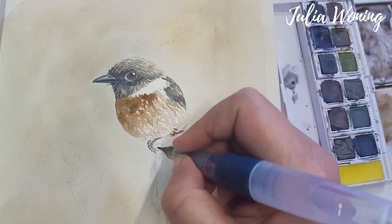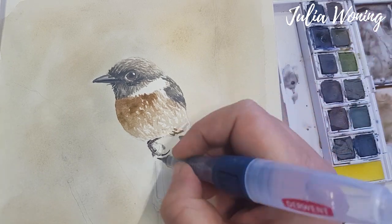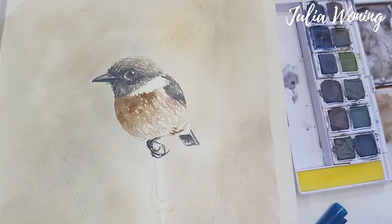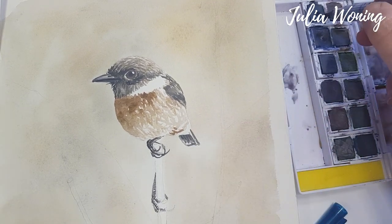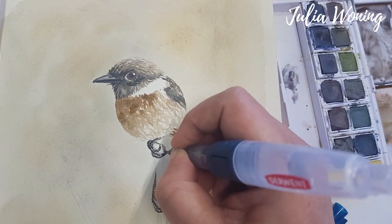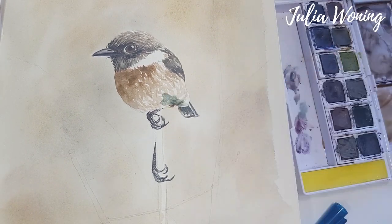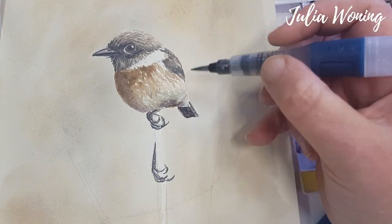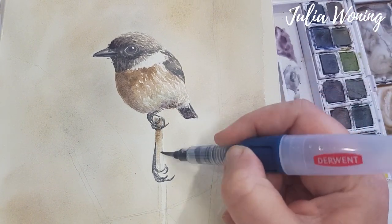Then the little paws with the nails. The very nice thin brush of the push button set is perfect for that because it makes very thin lines on the paper. First the dark colors, then play around with the white of the paper. Then a little bit of shadow in the body — I use the slate green and a little bit of juniper in the body for the shades.